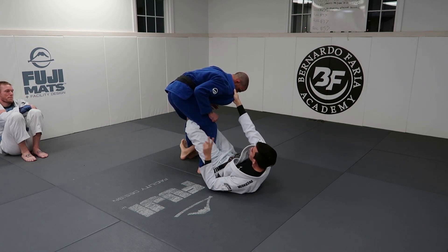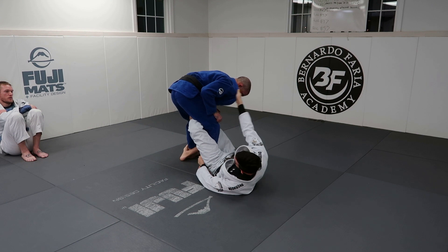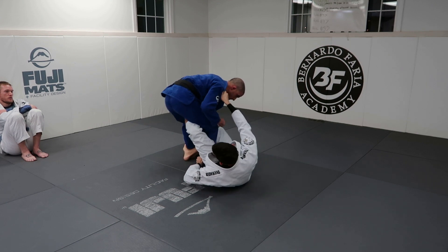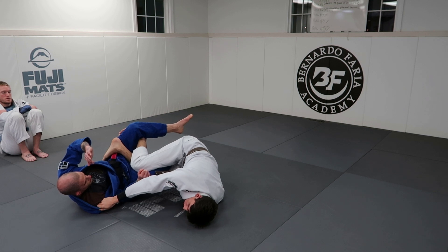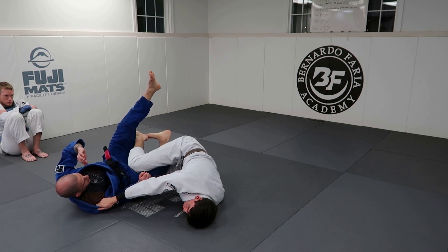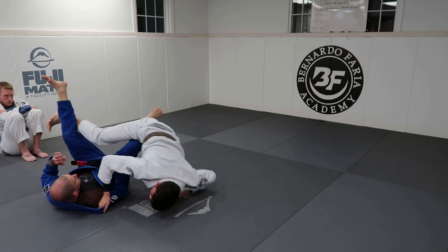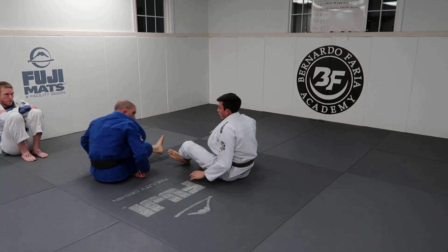My first sweep is super simple. I'm going to show you two variations of it. The first one — I trip. I'm going to extend my left leg as I pull the collar and yank the collar down like this. There are two ways we can get up: one is a little bit more simple, one is more difficult. The first way, I'm going to undo my left leg and shoot my right hook through — like this.